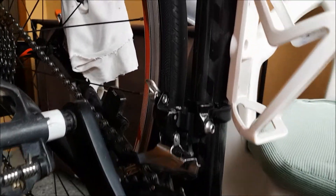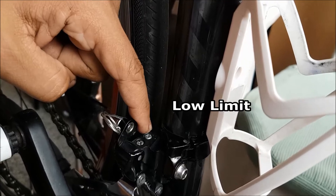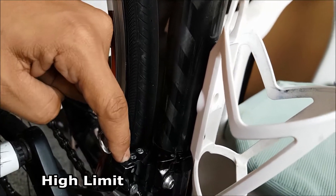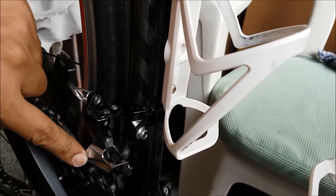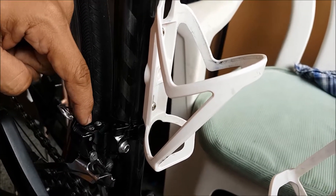The main components of your adjustment would be the limit screws: the low limit screw and the high limit screw. The high limit dictates how far your front mech will go to that side, and the low limit dictates how far your front mech will go to this side.